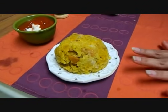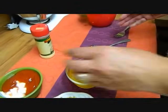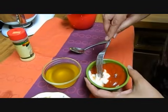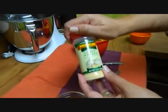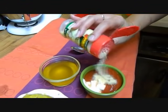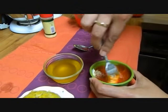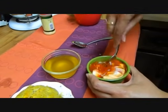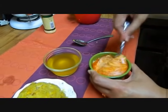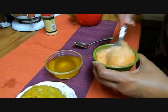Mofongo in Puerto Rico is served with chicken broth or with something we call mayo ketchup — it's just mayonnaise and ketchup with a little bit of garlic powder. Some people add hot sauce to this too. If you start stirring it and you see it's a nice pink color, you know you have it there.